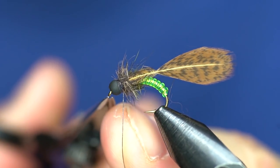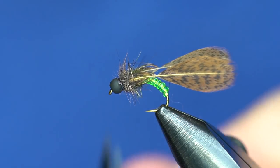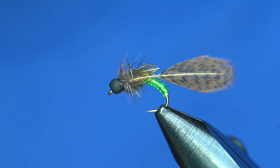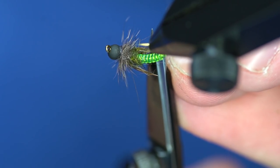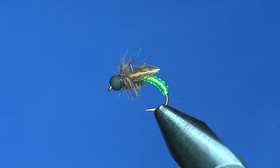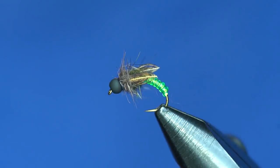Call that good, trim off the thread, and now we can clip off the extra wings to finish the wally wing. You want to be careful not to cut the stem too much so that the fibers tied down don't come undone, but close enough that you don't have a bunch of stems sticking out. And there you have it — the wally wing caddis.